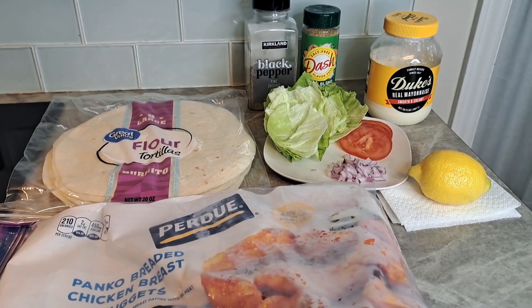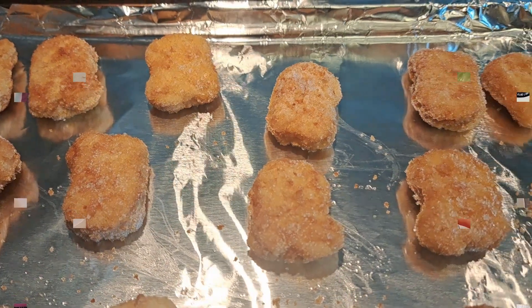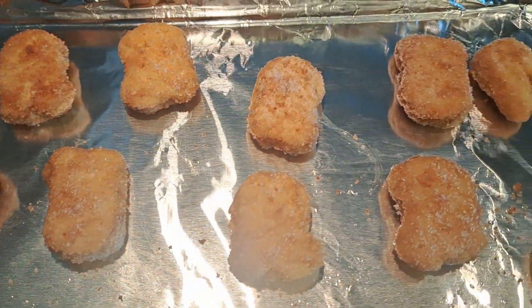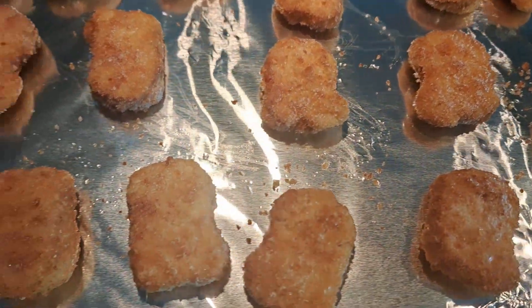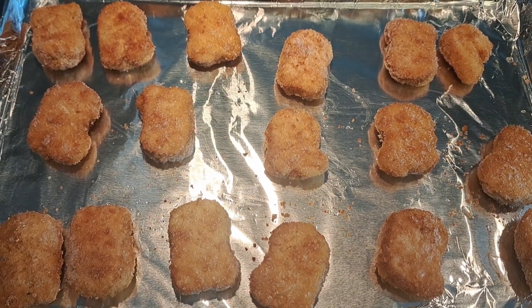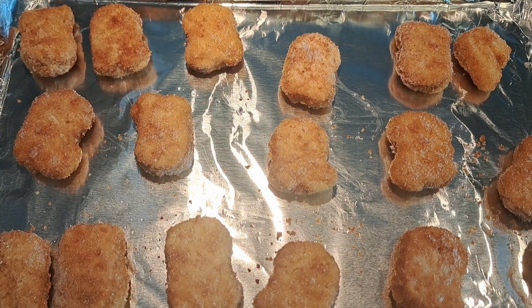Here is your shot of everything we are going to use. Let's get cooking. I've just got a few of them here — I'm just making a quick lunch for my children. Only two of them are going to eat this wrap. Put them in the oven and bake them according to the package for about 10 to 12 minutes. I'll be back.